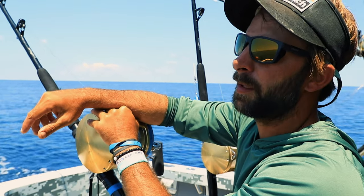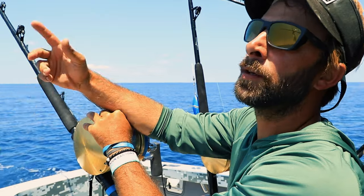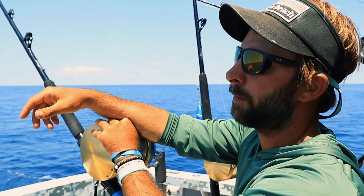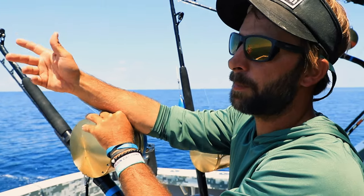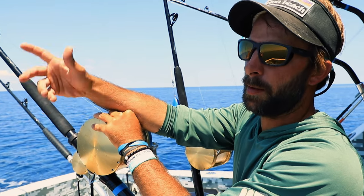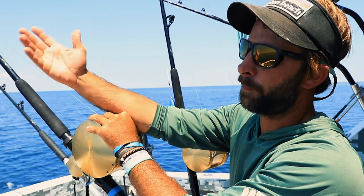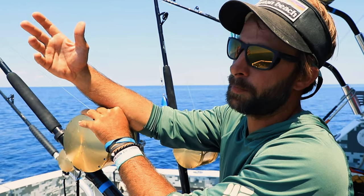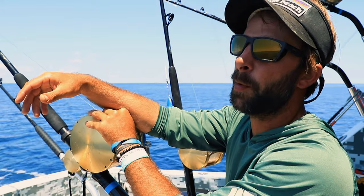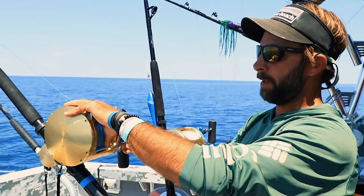All right, so you got your baits out there. Blue marlin comes up, wax it, your clip will pop most of the time. Some people say they feed through the clip — I don't. I make them bust it. That way I know they got a good hold of that bait. If you just free spool it through the clip, to me you're letting that bait run away from the fish.